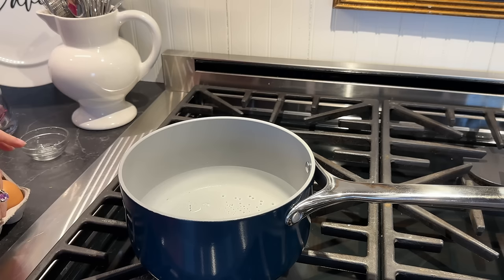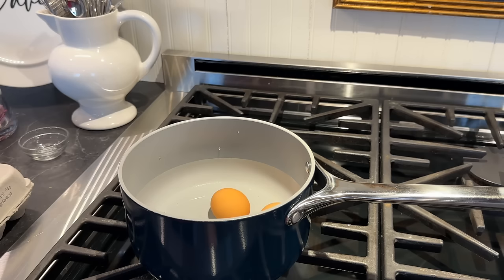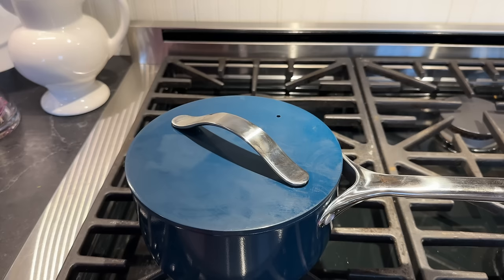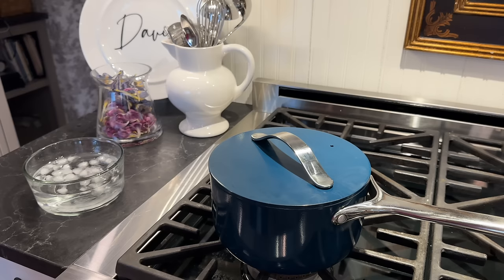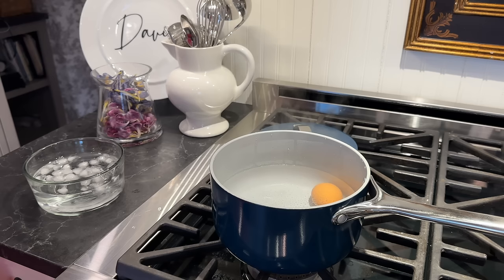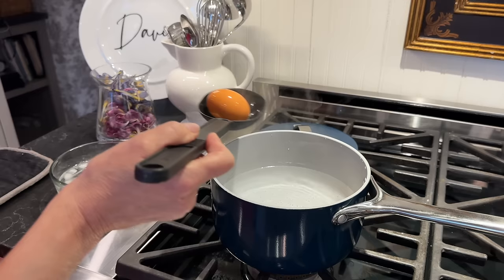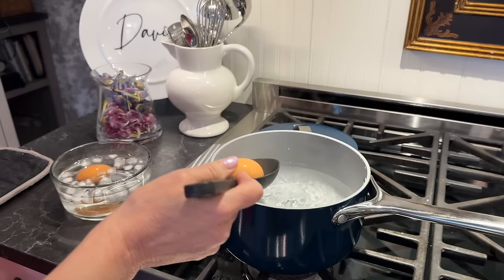I'm putting in just two eggs, making sure they're covered with water. Now we're at a boil — I'm going to cover it and shut it off for 12 minutes. After 12 minutes, I'm putting the eggs right into some ice cold water with ice. I'll scoop these out — if the shell cracks I don't mind, I'm not going to be using the shell for this project. I'll leave them for about 15 minutes.